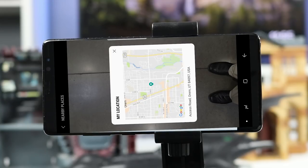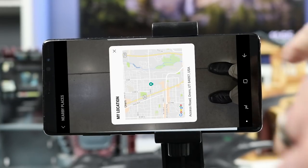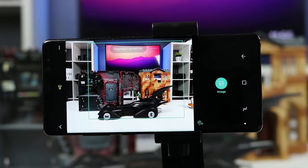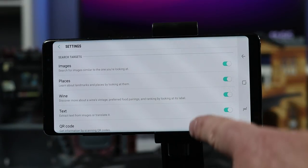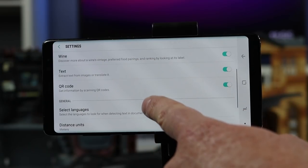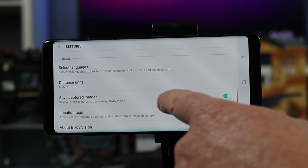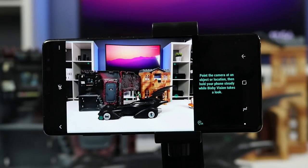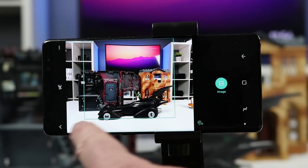In Bixby Vision you can look around and quickly see if there's any place you'd like to eat close by. You have the option to turn on the flash in case it cannot see the object, and you can check your history as well as go into Bixby Vision settings, where it can look at images, places, wine, text, QR codes, and a few other general settings. To exit Bixby Vision you can select the back button or the arrow on the left side of the screen.